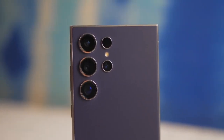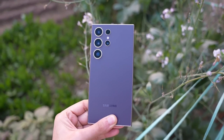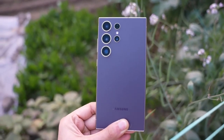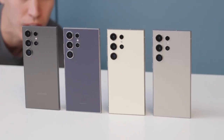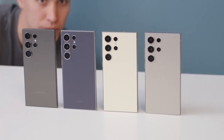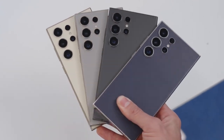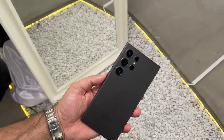Samsung is sticking with a tried-and-true 5,000 mAh battery for the Galaxy S25 Ultra, offering ample capacity for all-day use. In terms of wired charging, the phone will support 45W fast charging, similar to its predecessor. While this wired charging speed isn't groundbreaking, the addition of faster wireless charging capabilities provides an appealing upgrade.